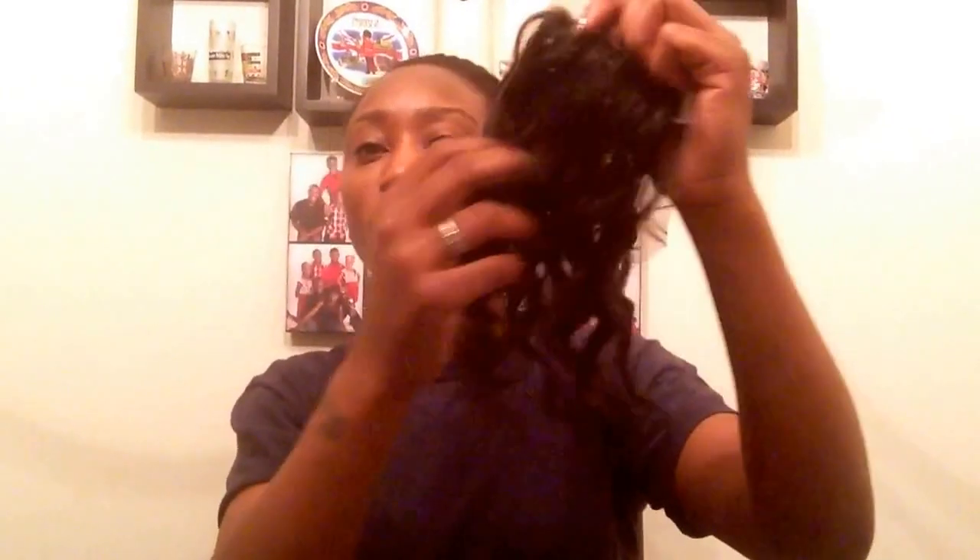Let's talk about this closure. Same construction as the other one, same free parting. The curl pattern I'm not so sure about because I wanted it to mimic the bundle curl. This all came together for one price, so I'm pretty sure I could make this closure mimic the curl pattern — we'll see. But this is the lace closure.